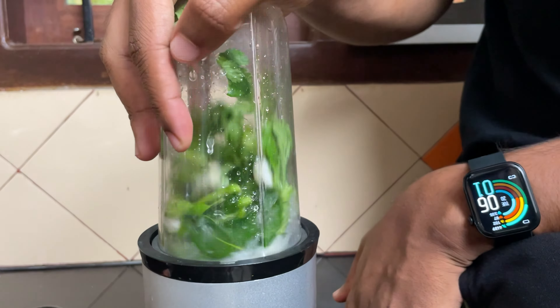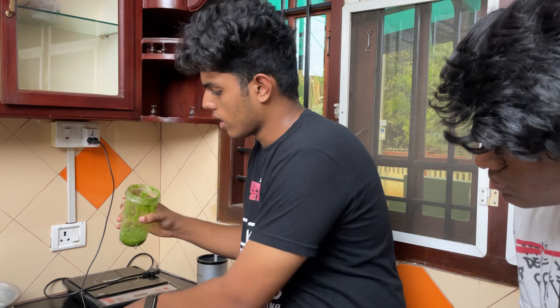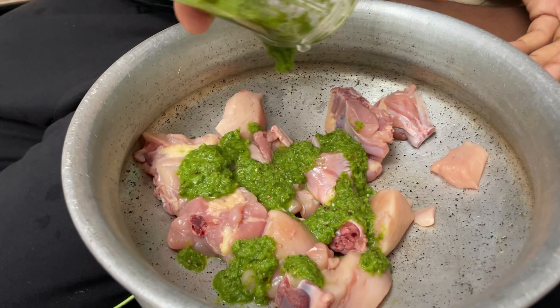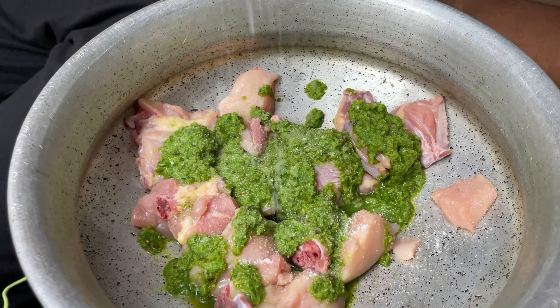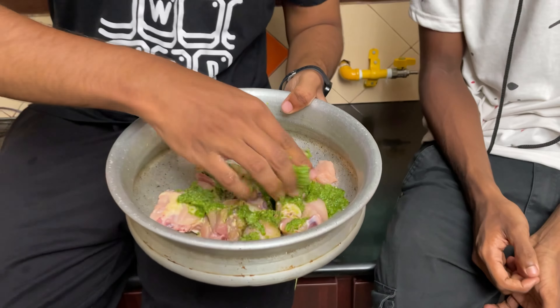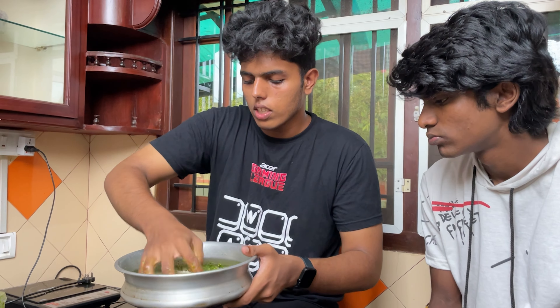We are going to set the masala here. We are going to set the spicy masala. I am going to put the chicken and the masala. Try to put it out. You need to put it in the middle. Now I will mix it. We are going to put masala here. This is just a masala. You want to put some masala in the bowl. I think it's good.